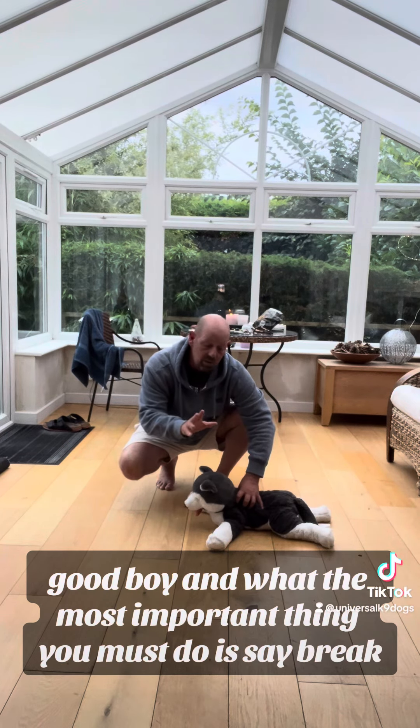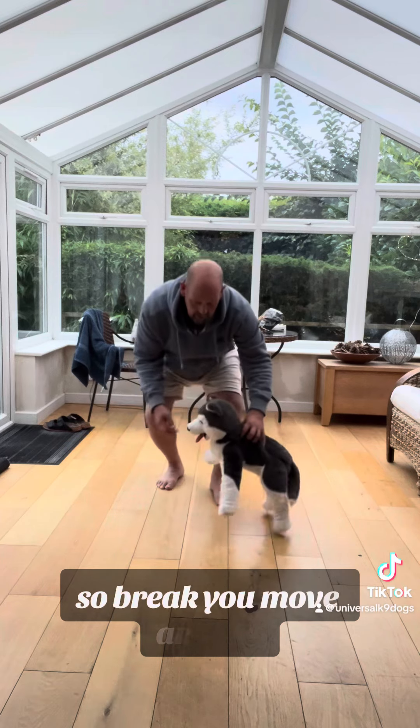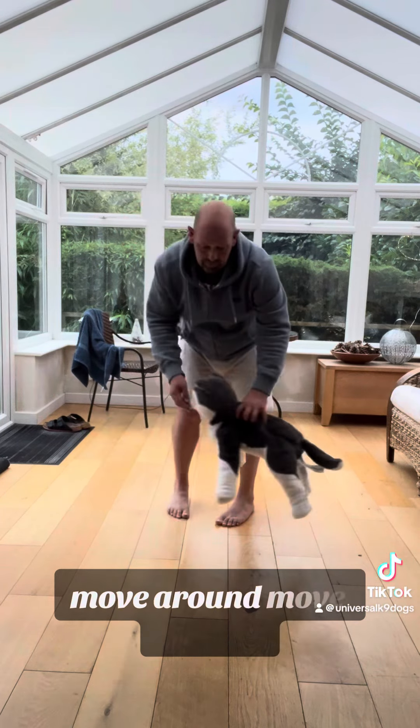And the most important thing you must do is a break, so don't get him to stay in a position. Break! Move around, move around, move around.